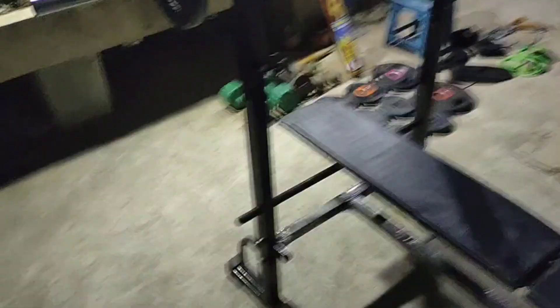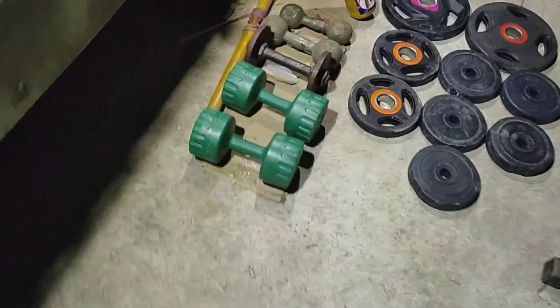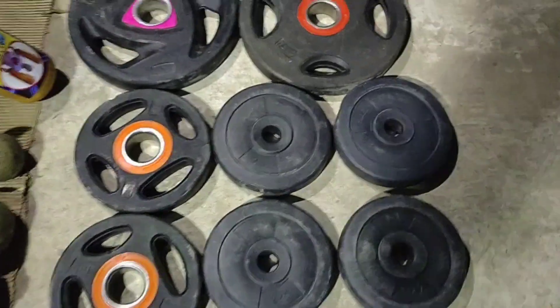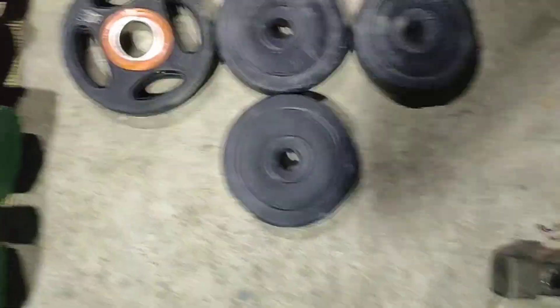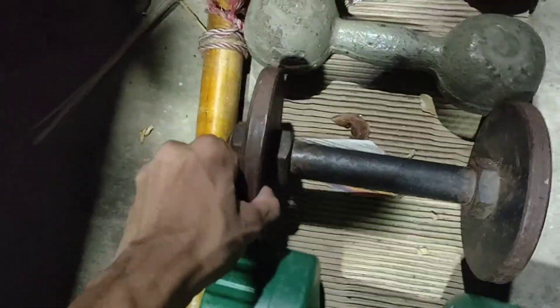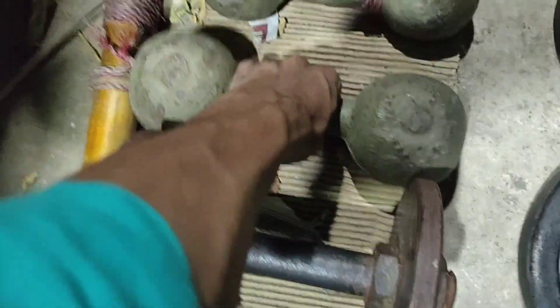Now we're testing this rod — this gold rod, it's a barbell, and we've used a sub-wet. This is some dumbbell. Here we have a dumbbell — it's a very light weight barbell and dumbbell.